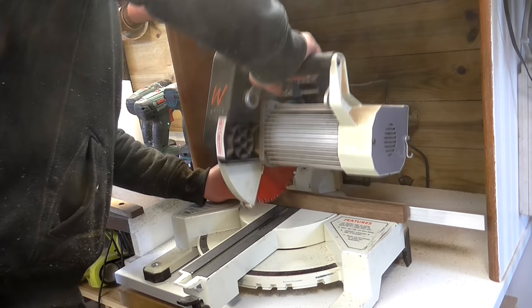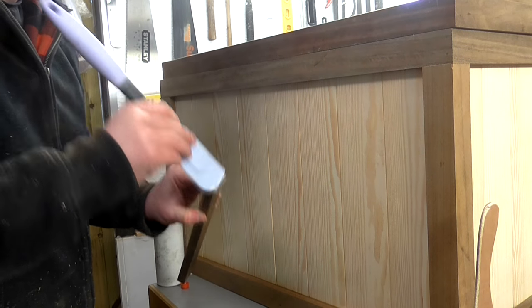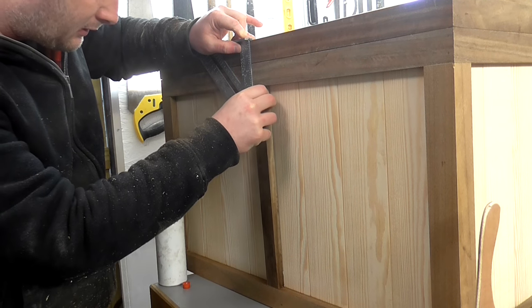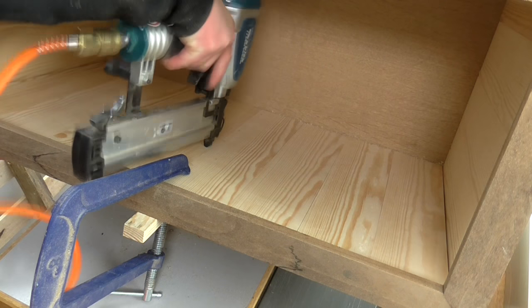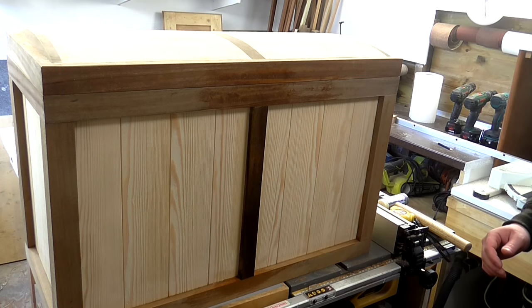I cut it to length on the mitre saw, then applied wood glue and used a speed square to help me position it level with the piece of sapele on the lid. I added a clamp and then secured it in place from the inside with some brad nails. That looks better.